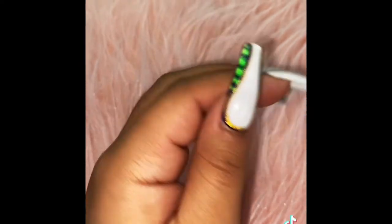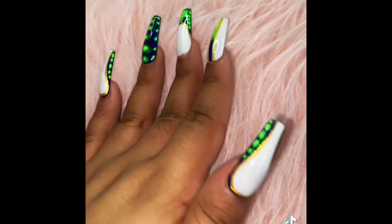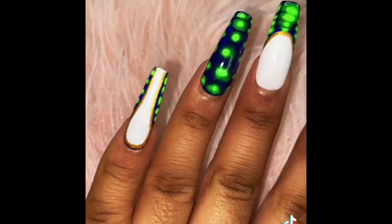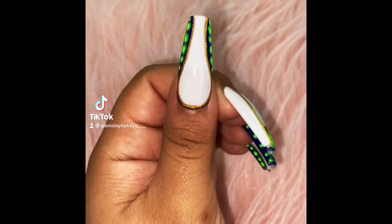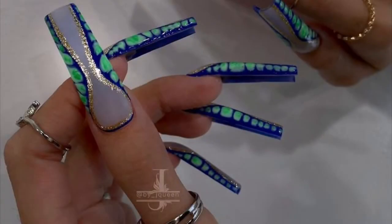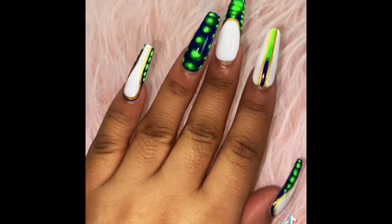What's up glam squad and welcome back to my channel. I hope everybody has been doing well, and if you are new here, welcome. In today's video I will be showing you guys how I semi-attempted to do croc nails. This is my first time trying this pattern, which didn't come out too bad. I got inspired by a picture — the creator of that set, her Instagram was by_j_queen — and I kind of added my own little twist to it.